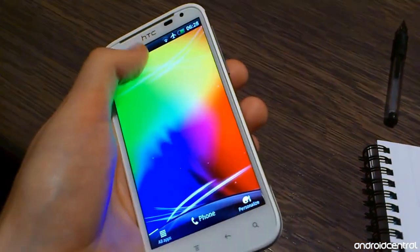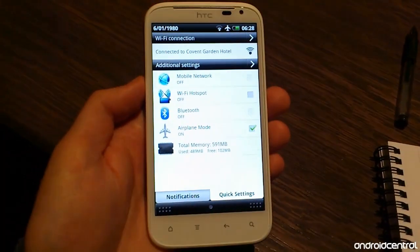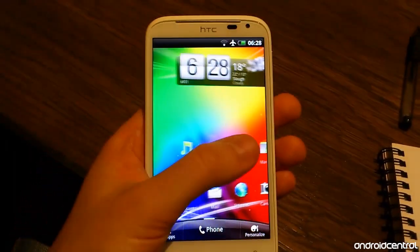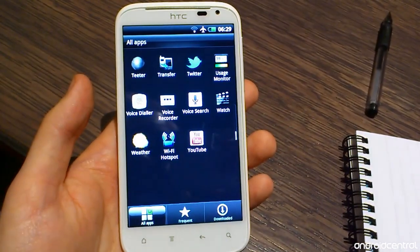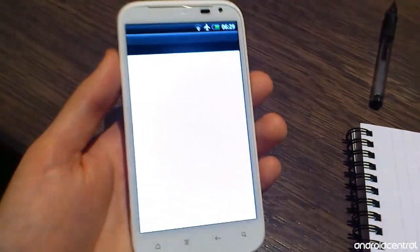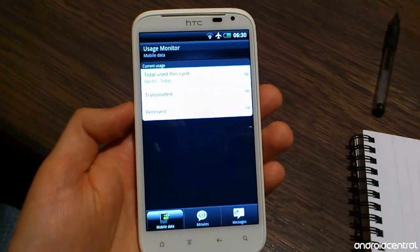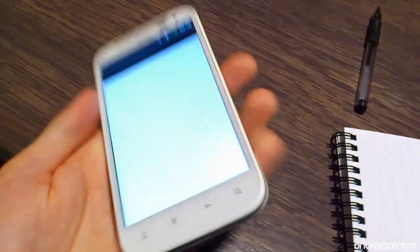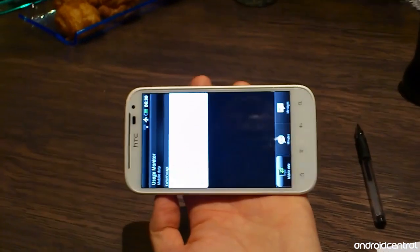We've also got the familiar feature-packed HTC notification area with app switching at the top, quick settings on the right, and the quick connection area which is new in Sense 3.5 at the top. Something else that's new is the usage monitor app, which lets you keep track of mobile data usage as well as texts and calls. If you're on a monthly allowance for any of those it could be really useful. We've seen this before in a lot of third-party apps, but it's great to see something pre-loaded that tracks all three.